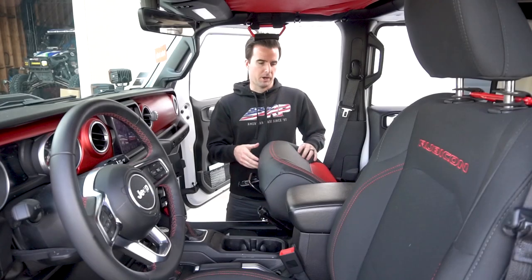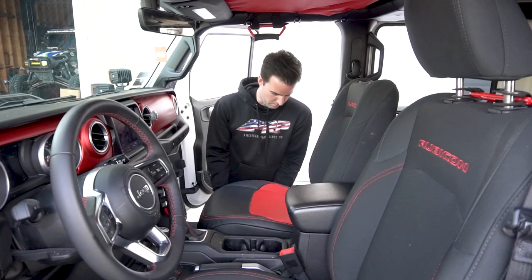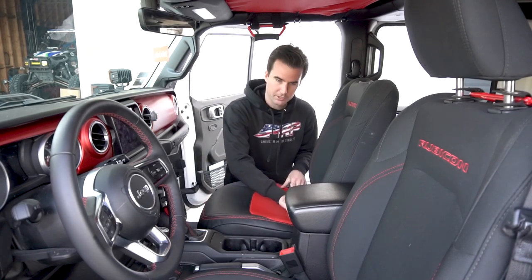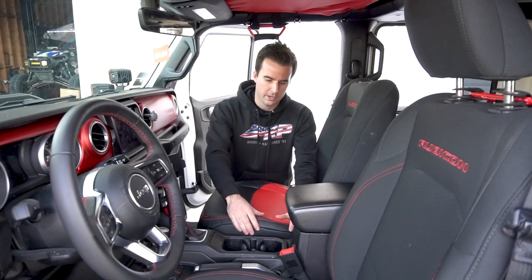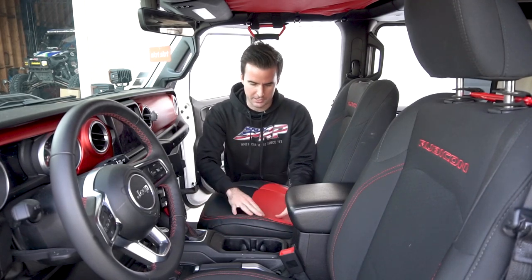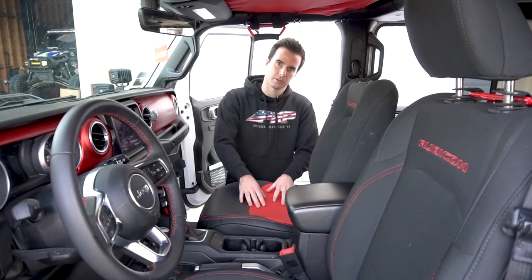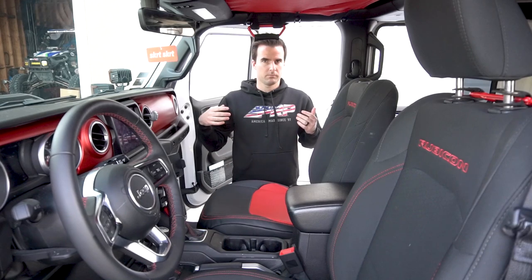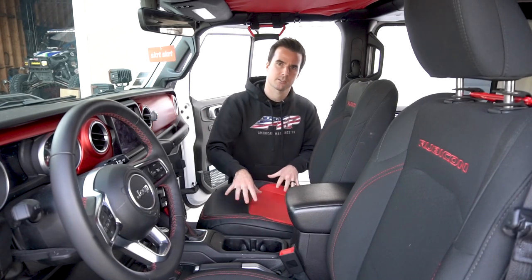Once you've connected all the straps on the bottom, I usually like to do a once-over on the top cover and move it around. If you have any creases, wrinkles, or things like that, try to flatten those out and make sure the cover is seated correctly. If you have a little bit of movement in it, go on the bottom and re-tighten all those straps to make sure it's sitting as nice, tight, and snug on the seat as you can.